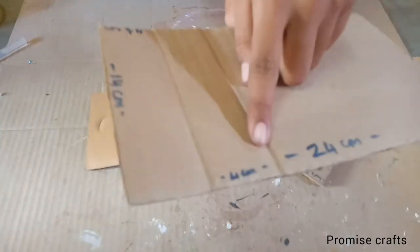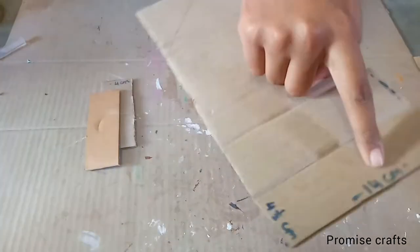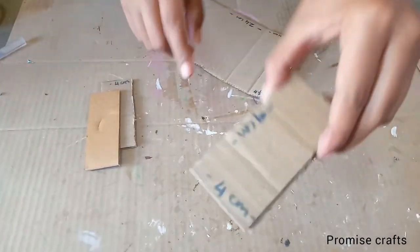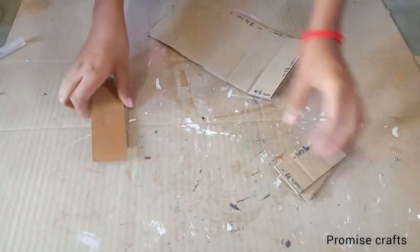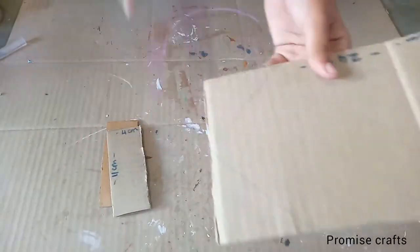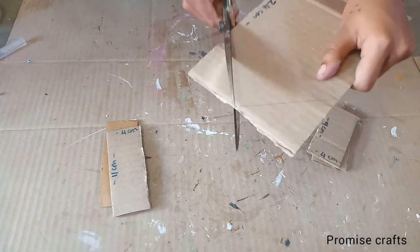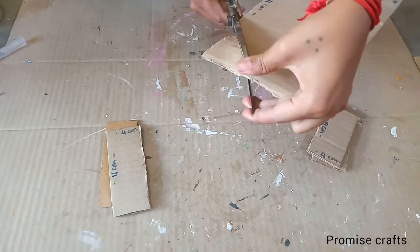We have a cardboard that is 24 x 14 cm. Then we have a 4 cm gap, then another 4 cm gap. Then we have 2 small cardboards that are 4 cm. Then we have a 14 cm section, then a 3 cm gap.